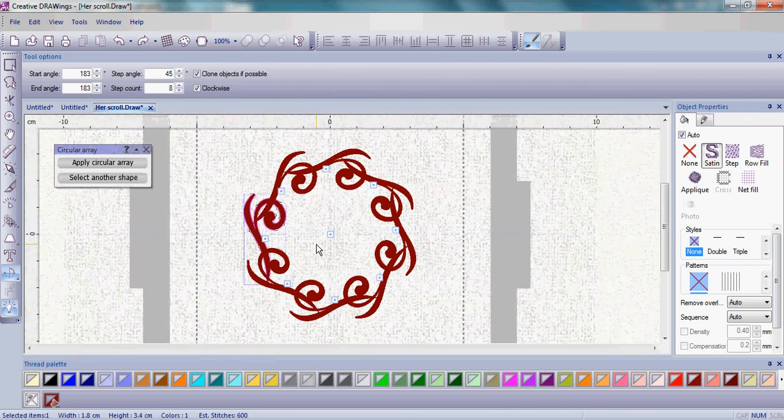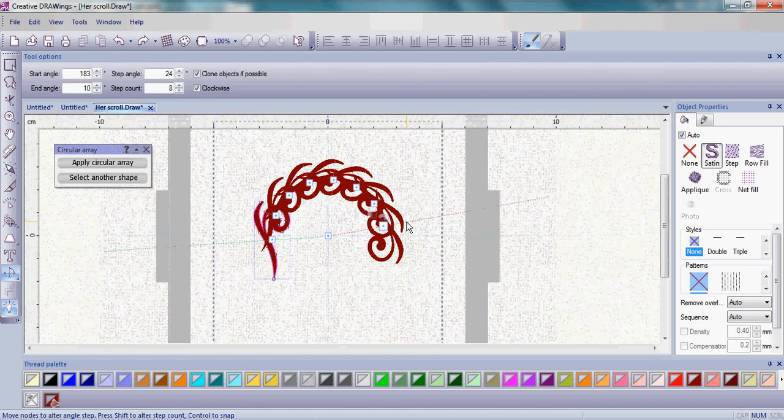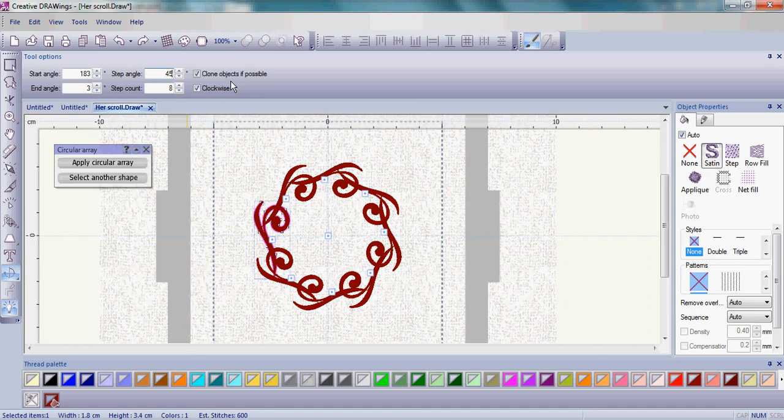To create the arc, there are two different ways to do it. The first way is just to click and drag — it's a little bit more haphazard. You just click and drag until you see how the scroll is going to look, about halfway in the middle.